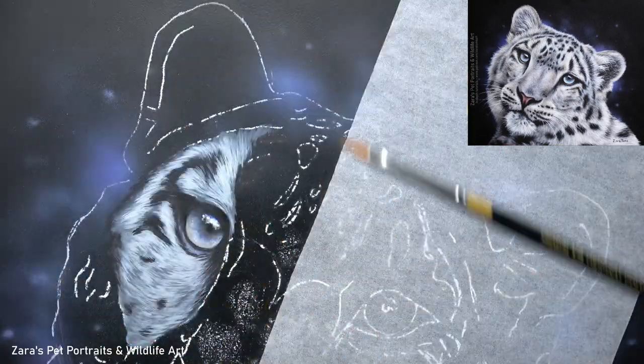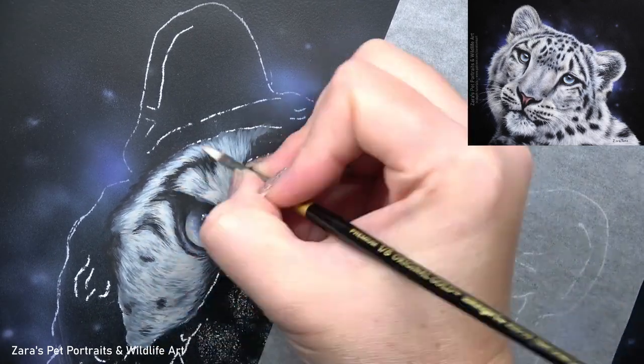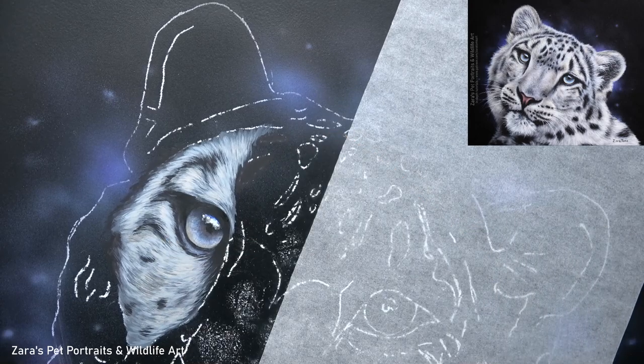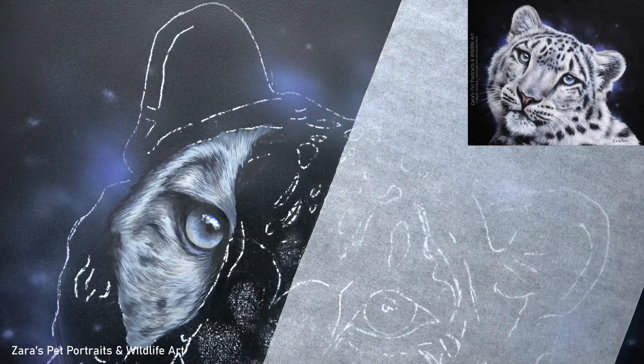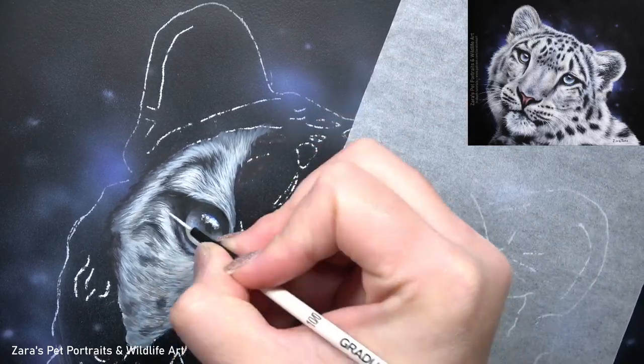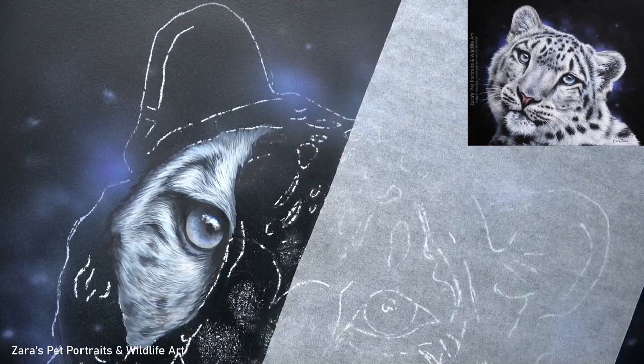My main aim initially is to block in my main lights and darks. I'm not really focusing on the details sitting on the very top of the fur — not focusing on any details at all really. I'm just starting to build up my layers gradually, and at this point I start switching over to a liner brush where I'm starting to replicate more of that natural fur texture.